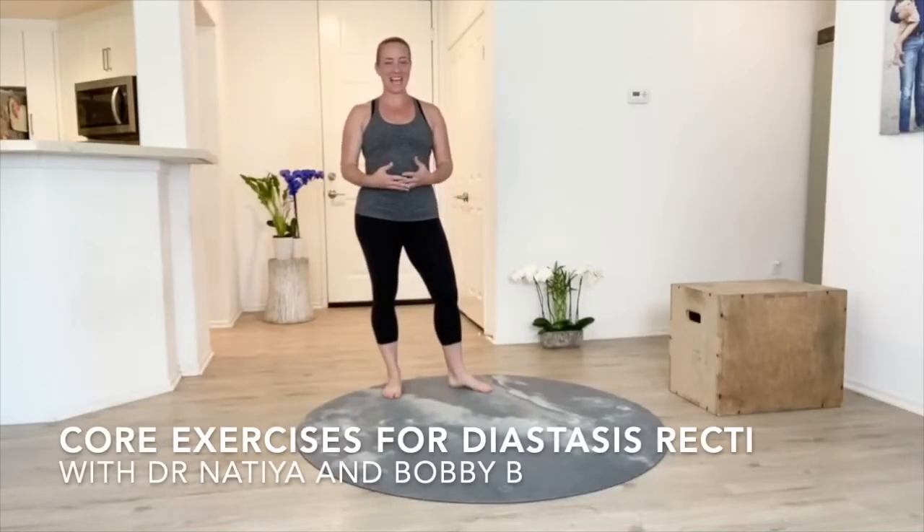Hi, I'm Dr. Nataya. I don't just love working with pediatric patients and their moms — I'm also a mom myself. I've had three children, and after my third child, I had major concerns with my diastasis recti.